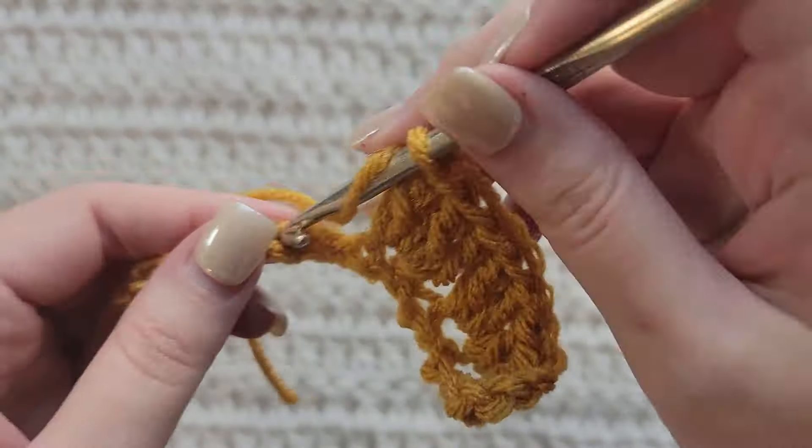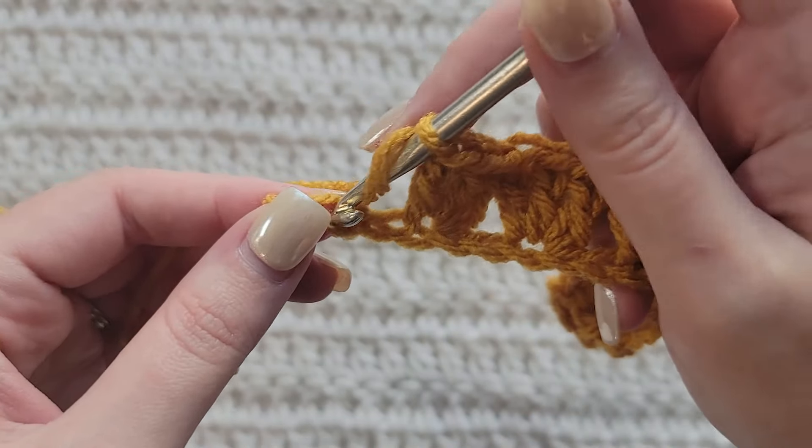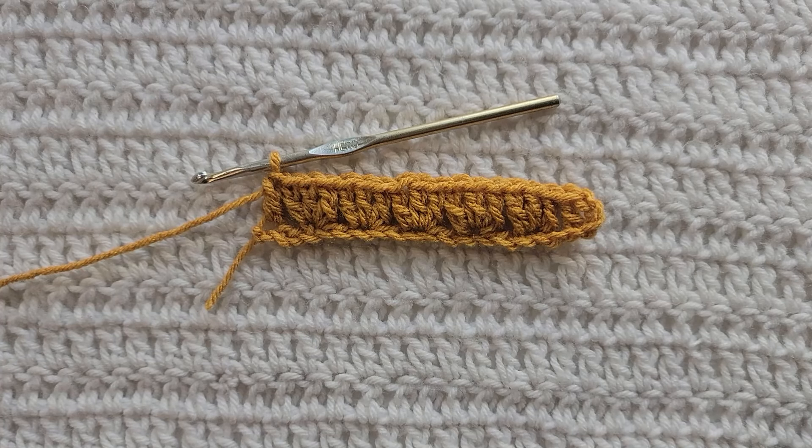We're now going to start our sequence. We're going to skip two chains and then we're going to make three double crochet into the next chain. So we're skipping these two and into this next one we're going to make three double crochet. Same thing: skip two chains, make three double crochet into the next chain. Skip two chains, make three double crochet into the next chain.